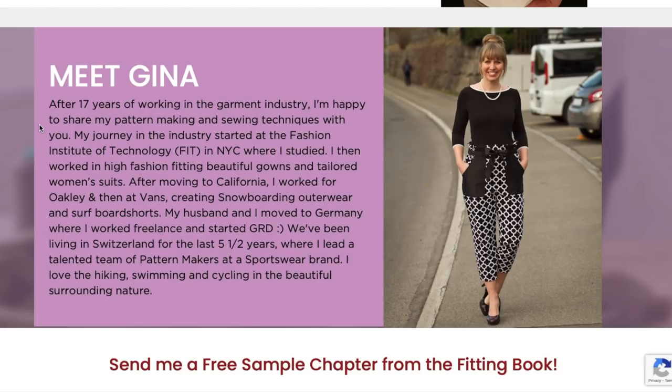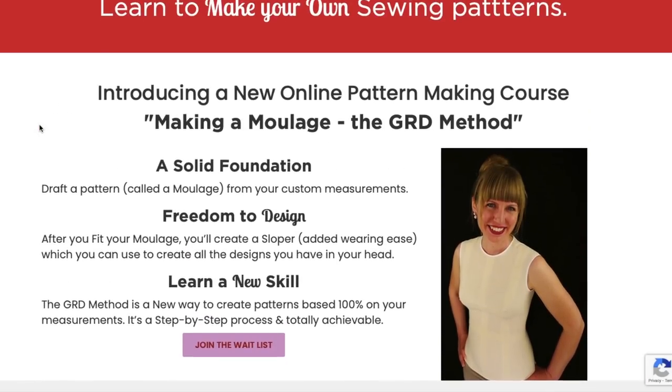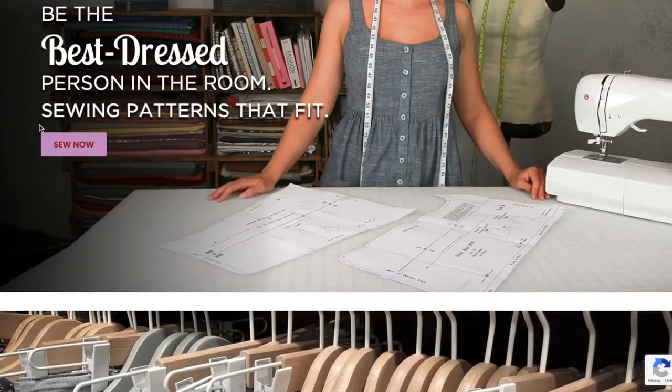She studied at FIT, then worked in high fashion, moved to California and worked with Oakley and Vans. Then they moved to Germany, which is when she started this company — but she does this in addition to working at a sportswear brand where she manages a bunch of pattern makers. So I really do feel like she's going to be able to give us really great fitting patterns.